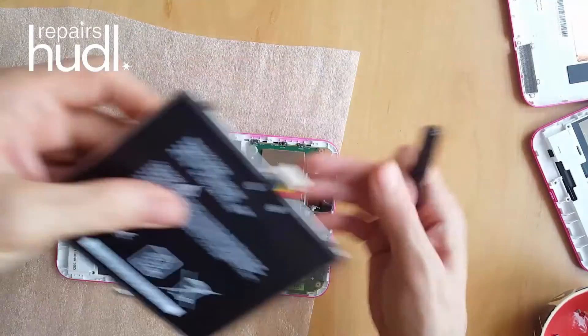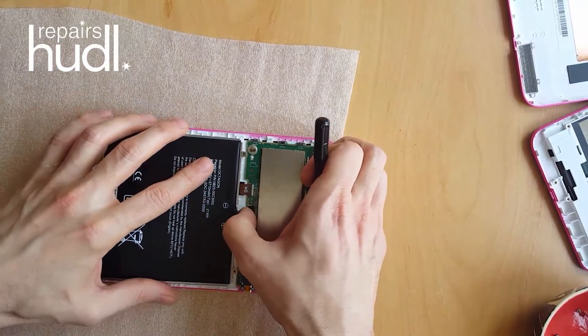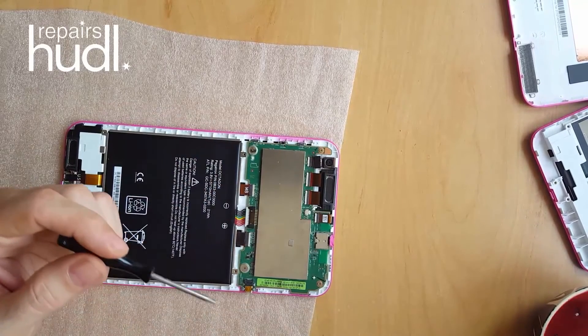Put the battery back in and secure it in place with the four Phillips screws. Ensure that the white connector for the battery is connected firmly.